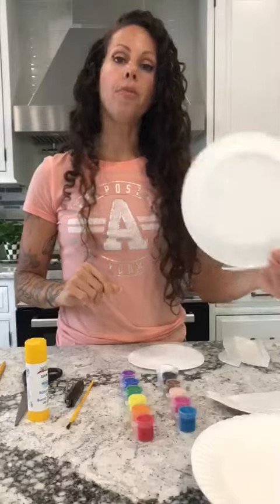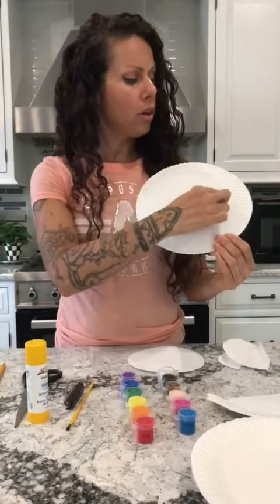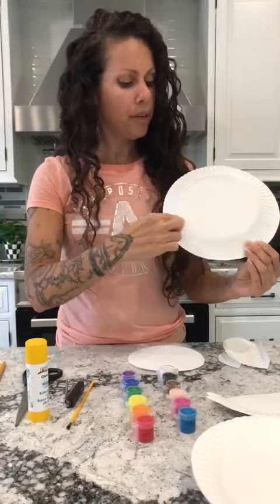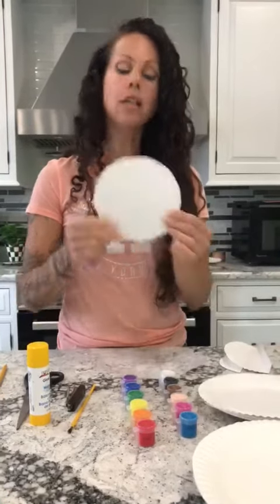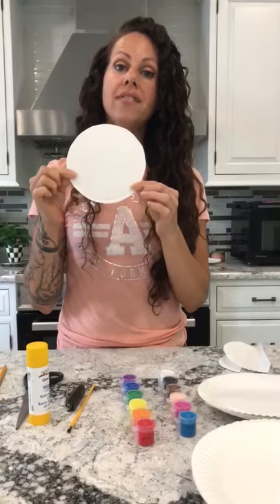You're gonna take another paper plate and let your child cut the circle out. You can kind of see the little form on the back — a little shape — and it's gonna look like this. This is gonna be the face of the dinosaur.